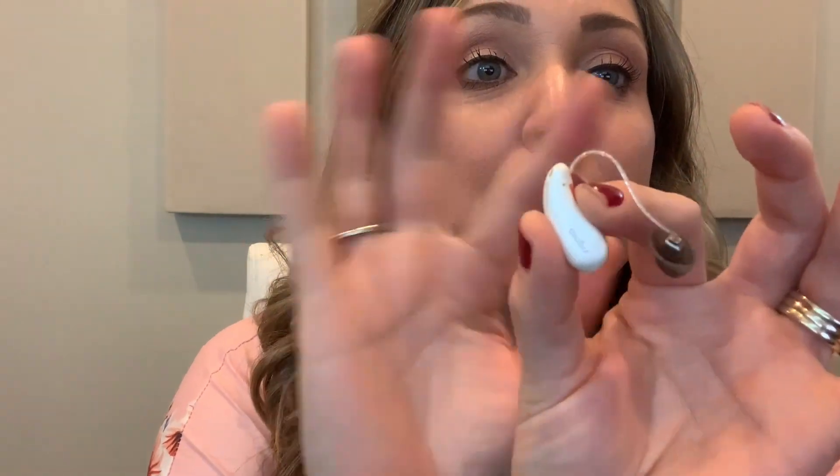These devices are the new Signia Pure 7X and they are small and they are light and they are awesome — but that isn't my favorite part. My favorite part is Signia's click sleeve technology.